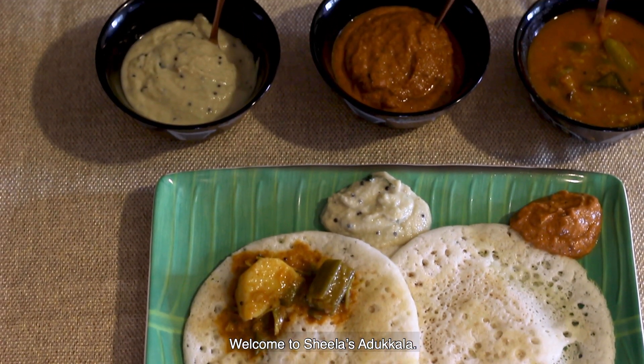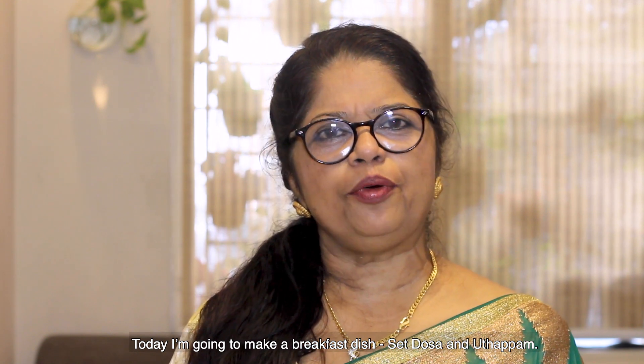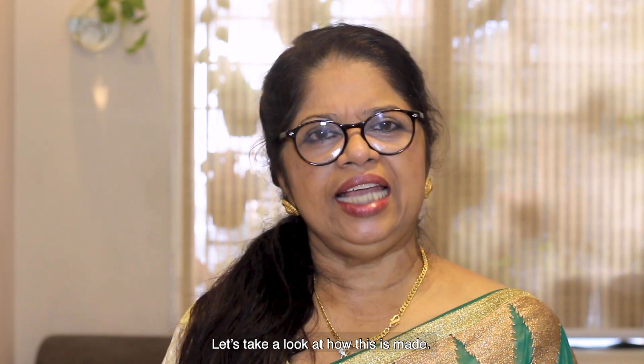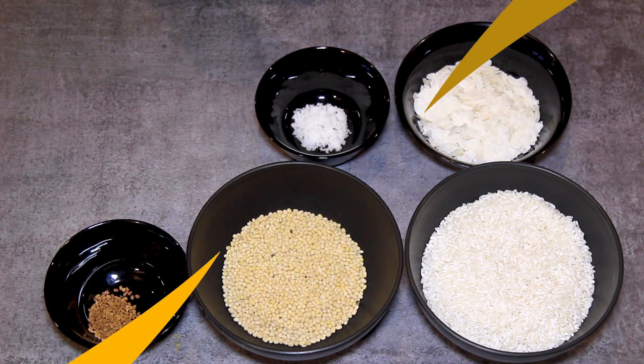Sheela's Adukkala. I'm going to show you a breakfast item. It is good for you.